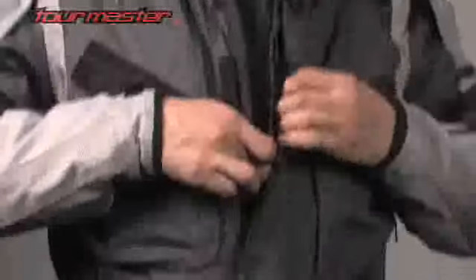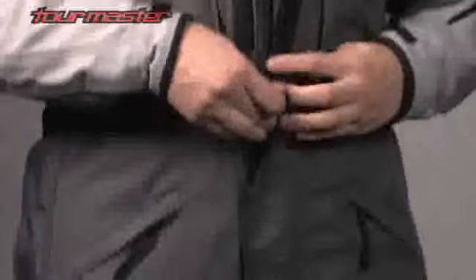A collar-to-knee length main zipper closure with dual wind flap seals out the elements and also helps aid putting the suit on and off.